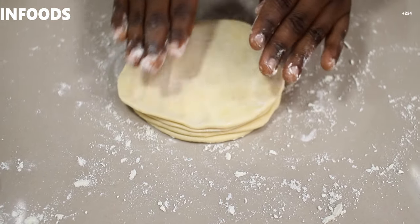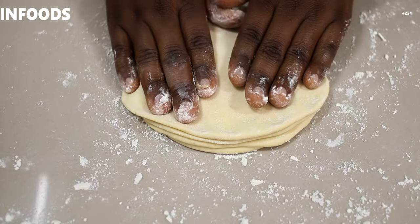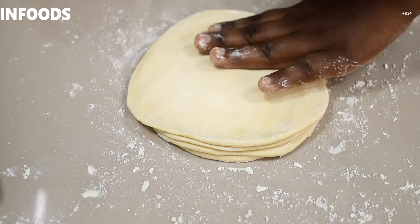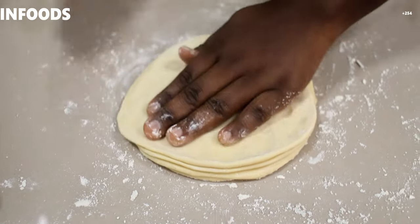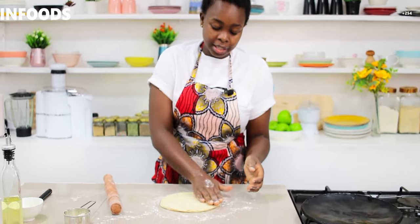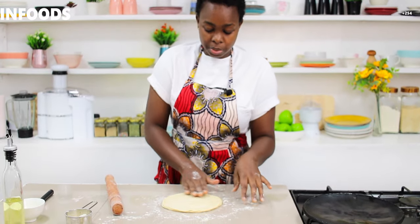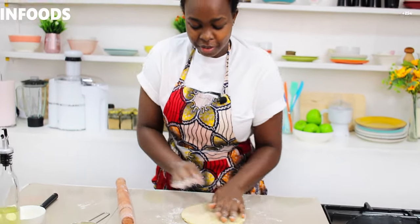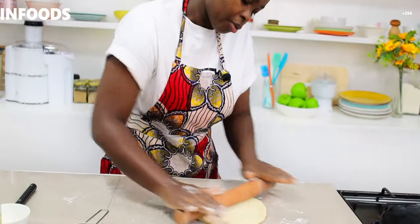I'm going to use my hands and press the sides of the dough like you're making pizza — just press. Place a pan on medium-low flame so it can start heating while you work the dough. As you can see, after using my fingers the layers are evenly distributed. Then add a little bit of flour and roll out the dough using my rolling pin.